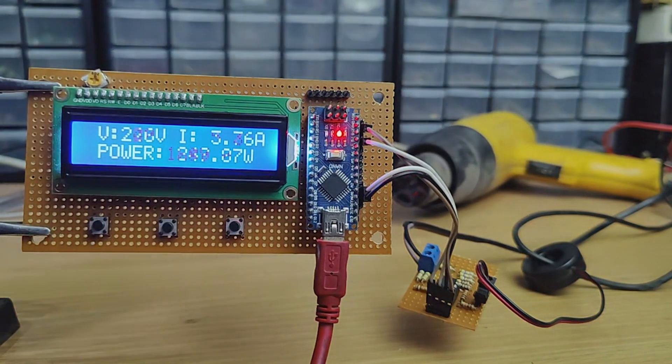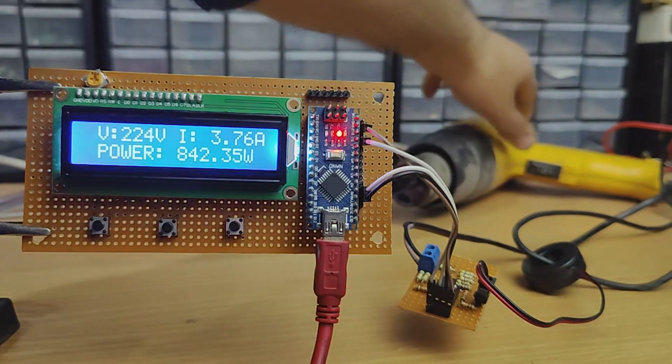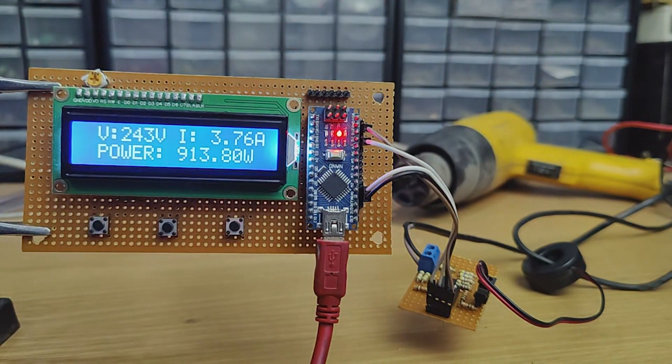Hi friends, in this video I'm gonna make an AC 3-in-1 meter using Arduino and a few components. With this meter we can measure AC voltages, ampere and power. I hope this project would be useful for many people.